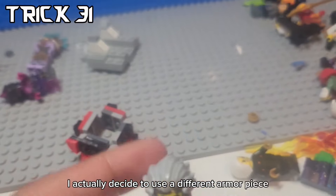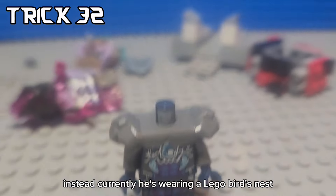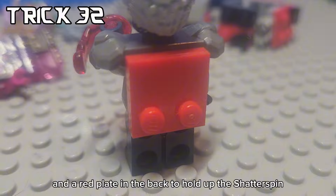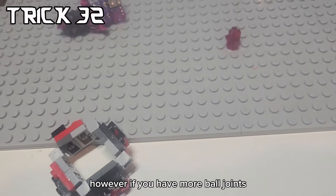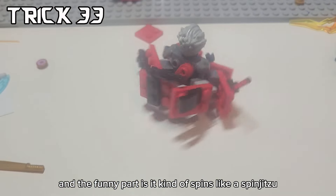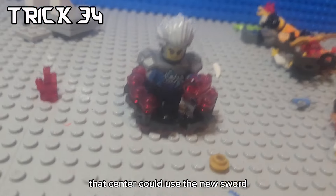To make it better, I actually decided to use a different armor piece instead. Currently he is wearing a LEGO bird's nest, but instead you can make him use this rock armor from Ultraviolet and a red plate in the back to hold up the Shatterspin. However, if you have more ball joints, you can show him powering up with an even bigger Shatterspin. And the funny part is, it kind of spins like a Spinjitzu. I also made a melee attack Shatterspin that Cinder could use.